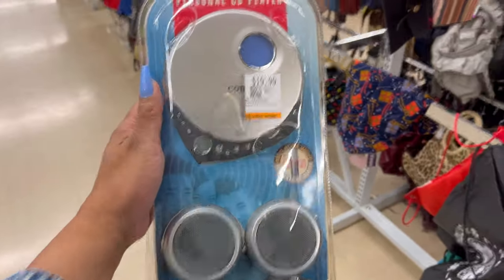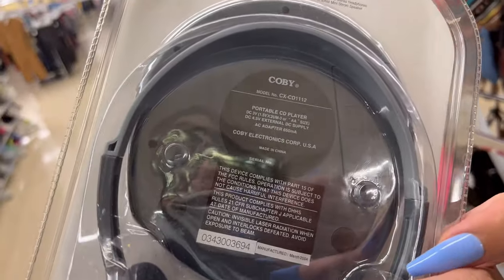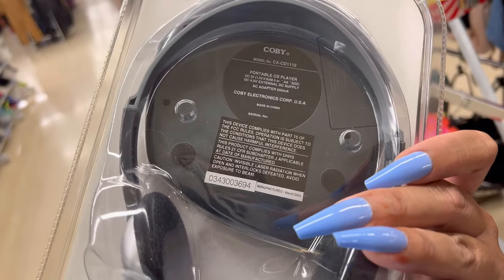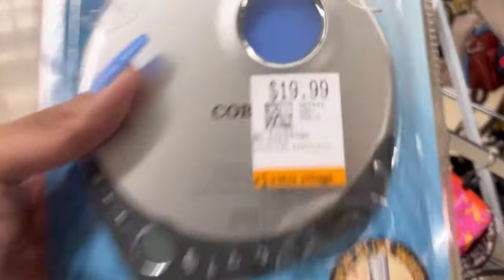I wanted to buy this but the resell on it isn't even that good — like 50 bucks — and they want 20 bucks for it. The manufacturer date is March 2004.